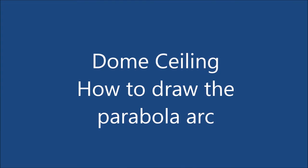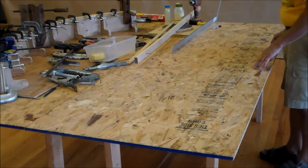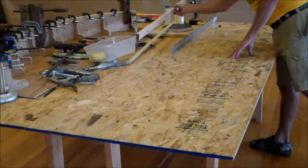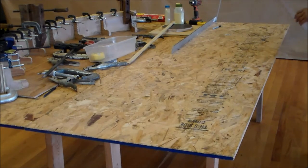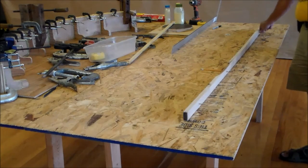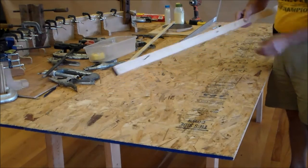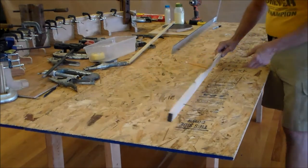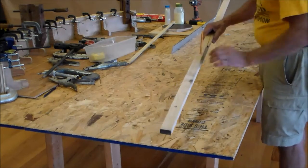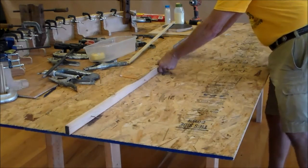Hello my friends. The framework in this stone ceiling requires a parabolic arch and I'm going to show you how I laid the arc out. Two methods in which I draw a parabola — the first method uses a trammel stick, which has two guide points and a center point that does the drawing. Here I'm using a pencil, and the parabola comes from the dimensions that these three points will set.